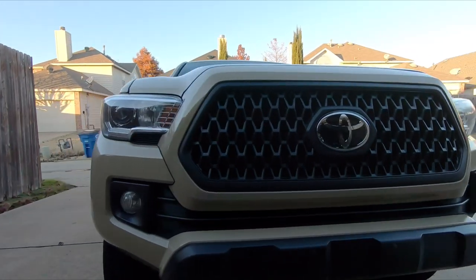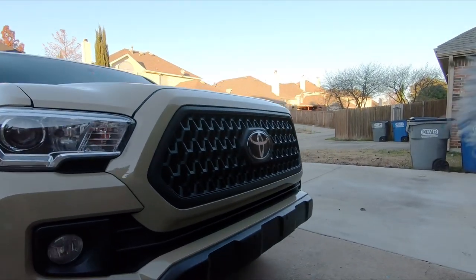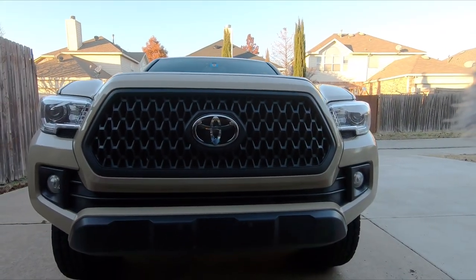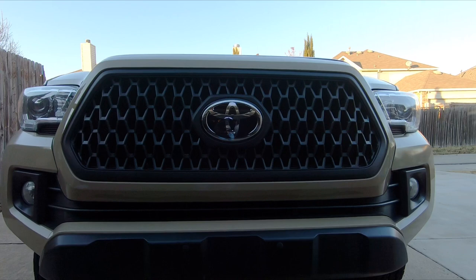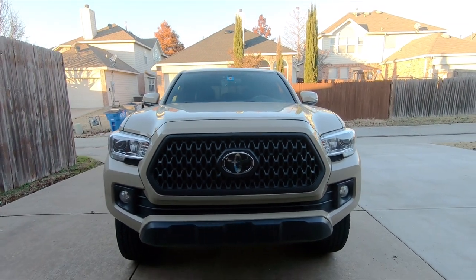Not bad for 50 bucks for the grill, 7 bucks for the bed liner spray, and 4 for the primer. Love DIYs, man. A little different look — I like it. I hope this helps some of you guys that are thinking about maybe switching out your grill insert. I had fun doing it. Thanks for watching. I've got my print suit rack coming in next week, as well as my CVT tent, so I'll make some videos about those as soon as I can. See you soon.